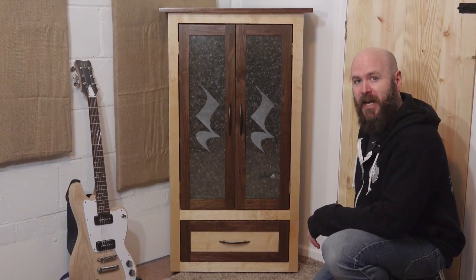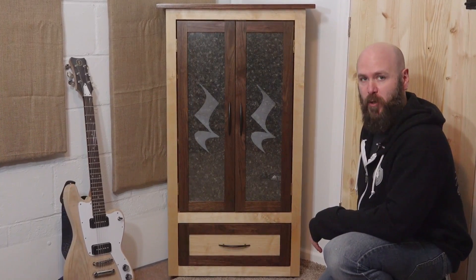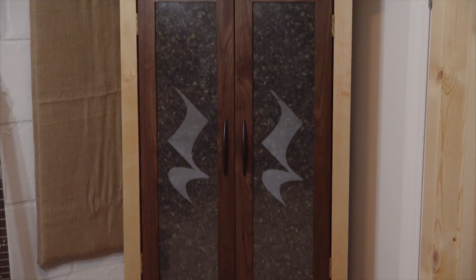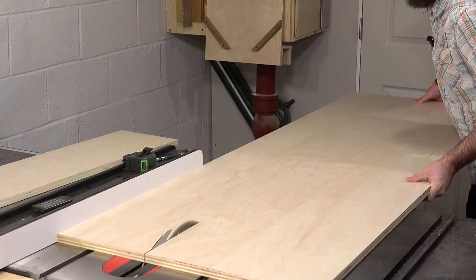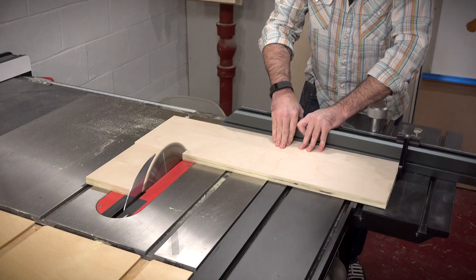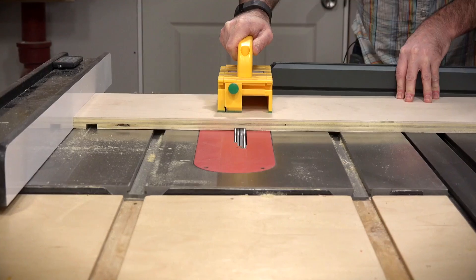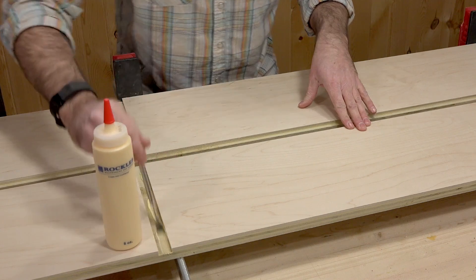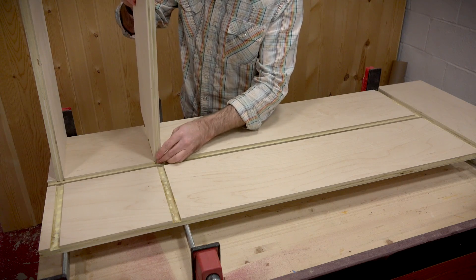Today I'm going to show you how to etch glass with your Full Spectrum laser for your woodworking projects. I'm making a corner cabinet to go in my music room. The cabinet will have glass doors etched with a musical corner rest on the back of the pane. I've always loved the look of the symbol and even have it tattooed on my arm.